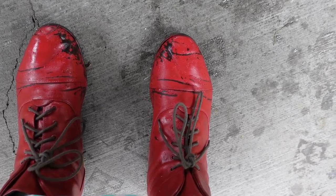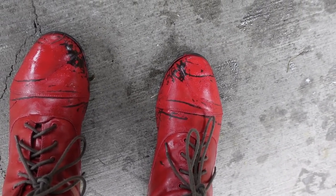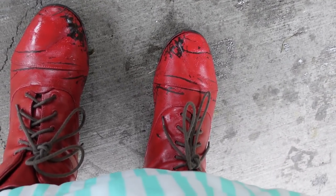It turns out this paint job does not work at all — you really need to use real shoe paint, because after walking on wet grass for about a hundred yards, the paint came right off the boots.